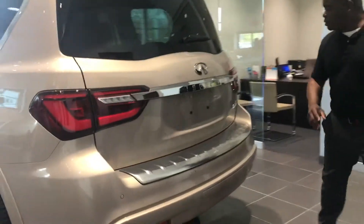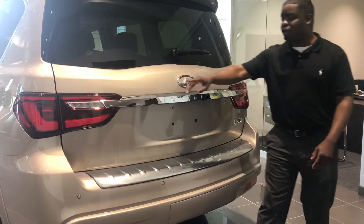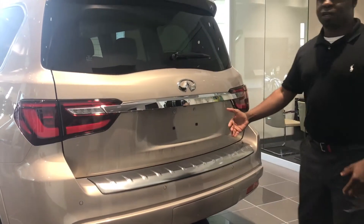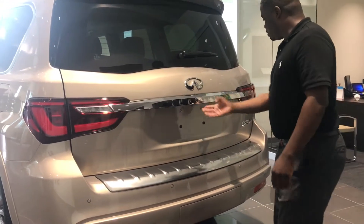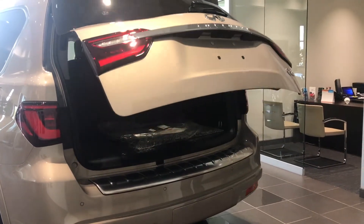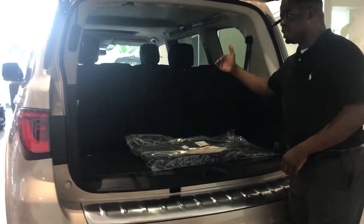Here on the rear of the 2018 QX80, we have this nice chrome accent going from one tail light to the other. We also gave it more of a bolder look in the rear. The electronic tailgate is standard on every Infinity QX80. Look how much cargo space you have, even when the third row seat is up.